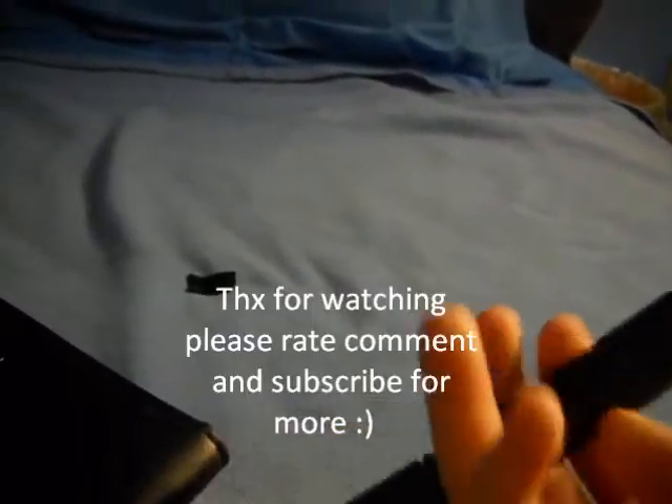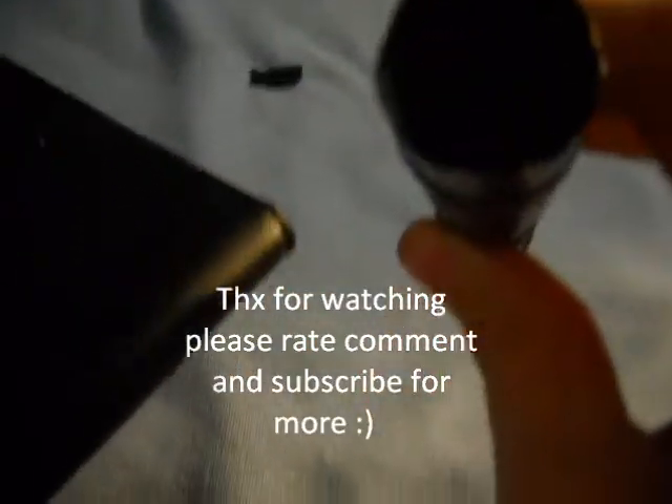Thank you for watching. That was my review on this green laser pointer, 135 milliwatts. Stay tuned for more. Thank you. Bye.